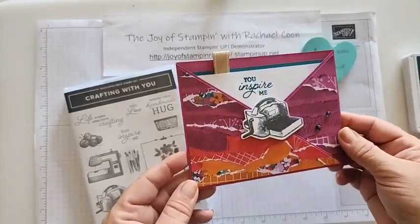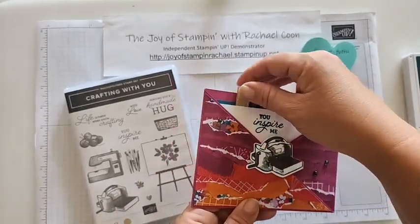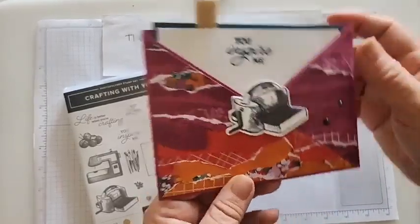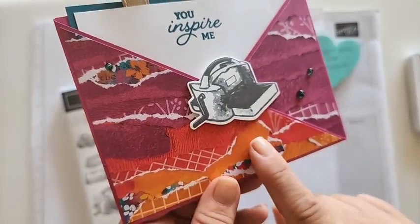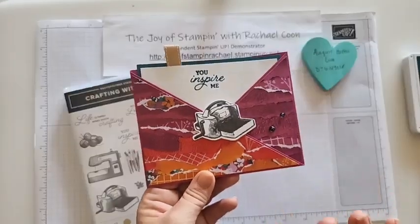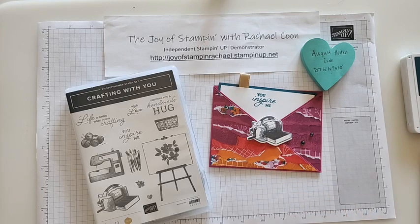Mine uses the Crafting With You stamps and dies, and it pulls out like this as you inspire me. In the center it has this really cute stamping cut emboss machine. I thought this would be perfect because next week I'm going to Vegas with some Stamping Up leaders, and this would be a great card to make for swaps so they can give them to their team members as well, because they do inspire us.